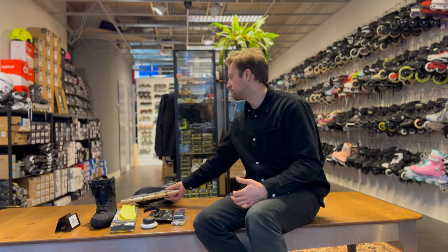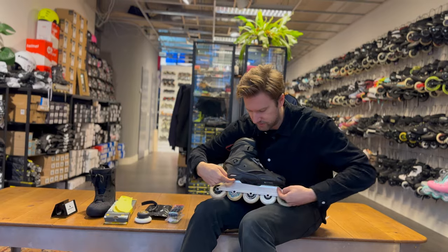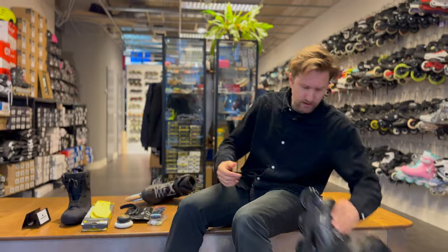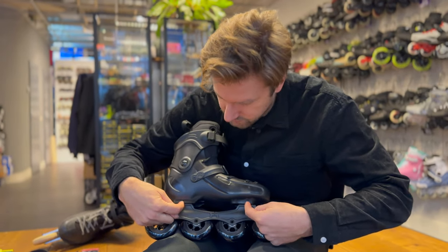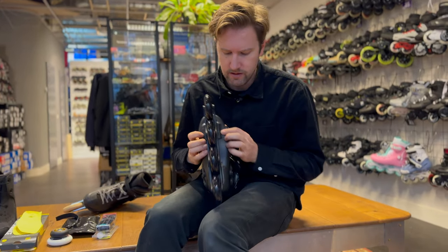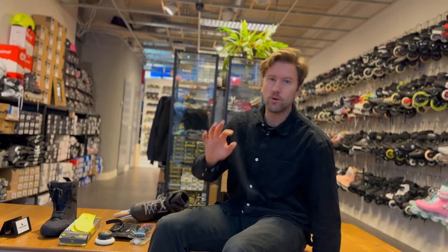It depends on what type of mount you have. For example, this skate here is a 165 millimeter mount — the distance between the holes is exactly 165 millimeters — and it has a raised heel, so the heel is higher than the front. This other skate is a UFS skate with 176 millimeters between the holes, which is about the same distance but flat. And then there's one more mount called the Trinity mount, which has the holes on the side — three mounting holes, that's why it's called Trinity. Mostly Powerslide skates have this, and the Icon brand as well.